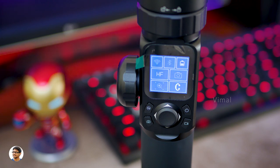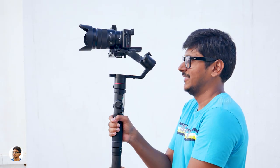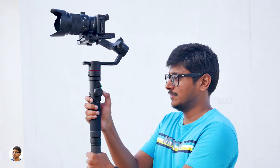We are here on my terrace and as you can see the gimbal is perfectly balanced. I've also attached the carbon fiber extension rod for extra support — the gimbal feels quite comfortable and offers a great grip while handling. Now let's talk about the different modes — the AK-4000 has four modes, and by default when you power it on you enter the pan follow mode.